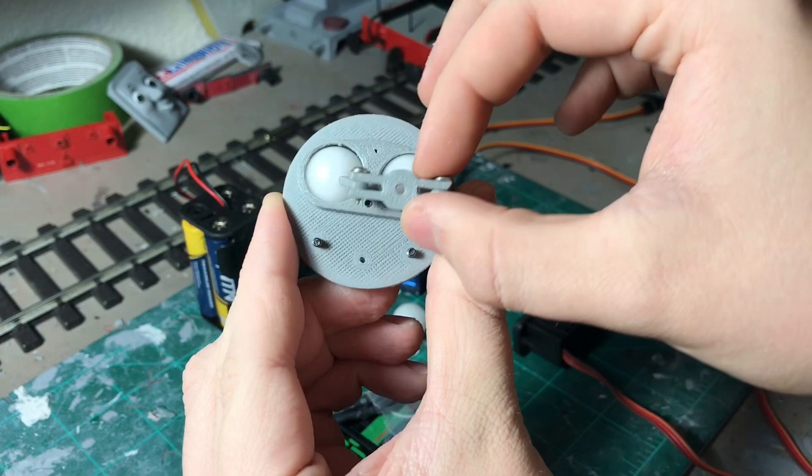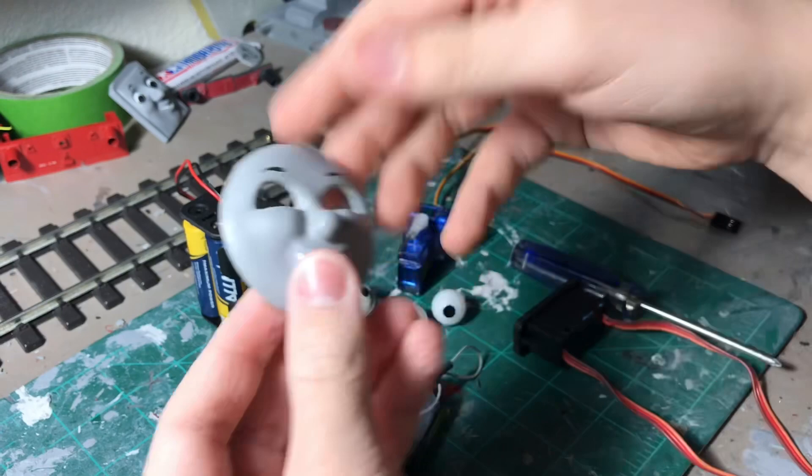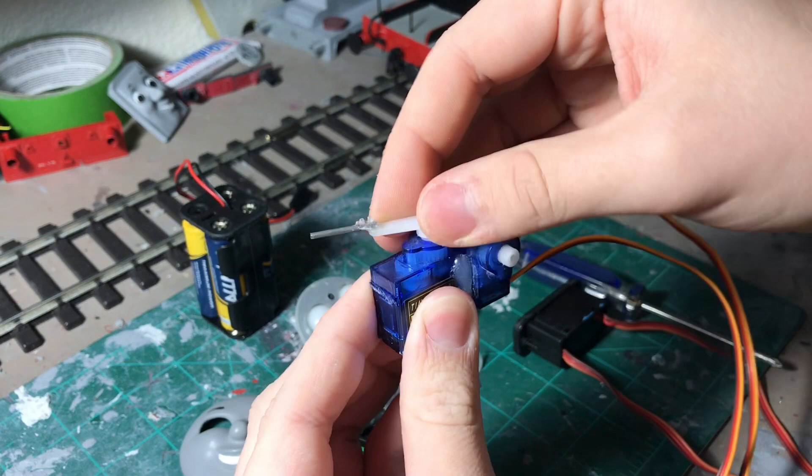Secondly, you need a face with the over-lit plate cutout for the eyes to sit through. This is a cast of the original James face, but there are some 3D files available if you look around a little bit. Obviously you need the servos — you can't have an iMac without servos.